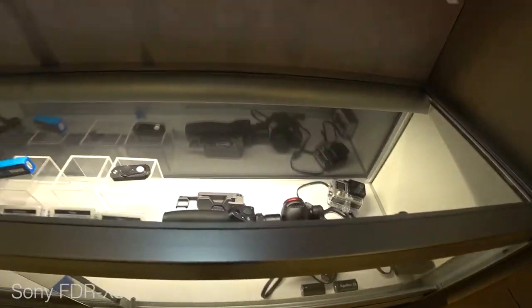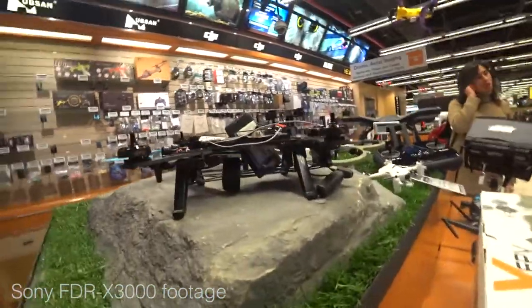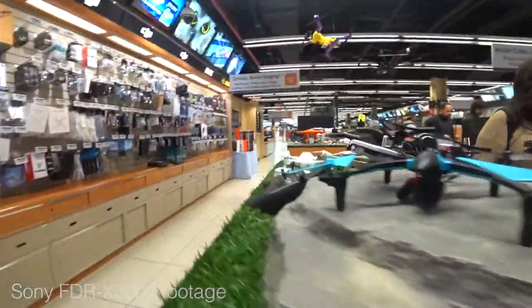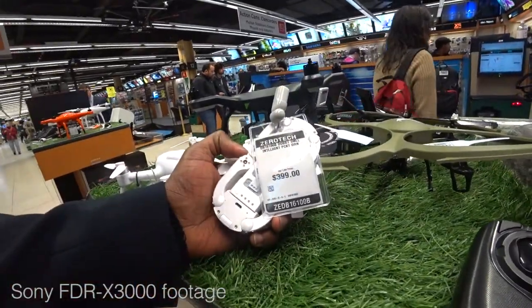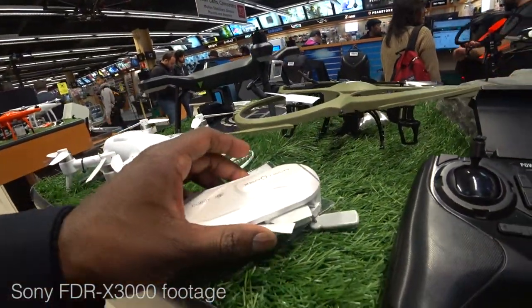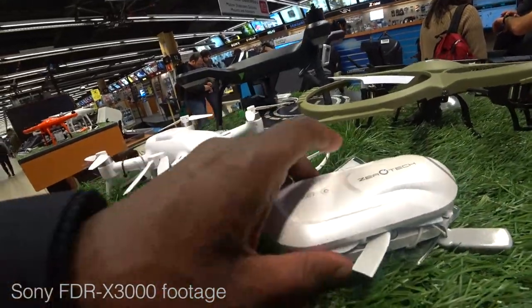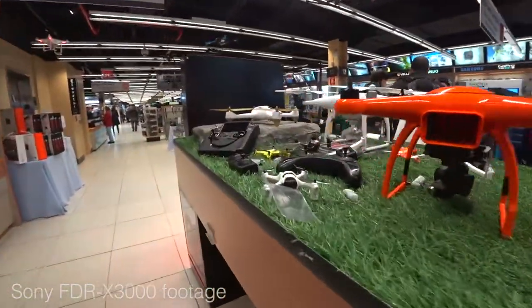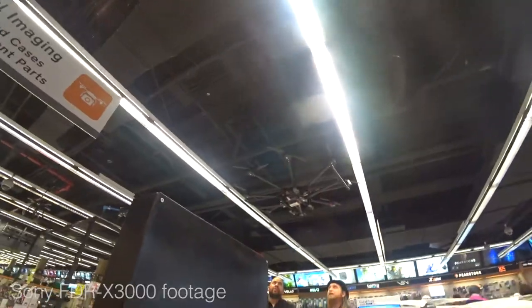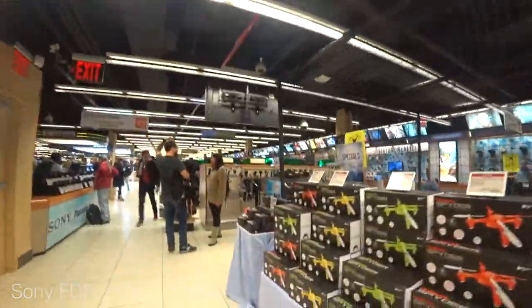Right here are the action cameras - all the action cameras you could ever imagine. GoPros, Sony, little mounting systems. Some of them have cameras built in like the DJI Osmo. Here's a little drone area with small drones. Look at this little guy right here - check this guy out, smallest drone in the business. About $400 you can get yourself one. It flies really well - I've seen videos on it and thought it was pretty cool. There's also the Phantom and a couple other drones. They've even got drones hanging from the ceiling.